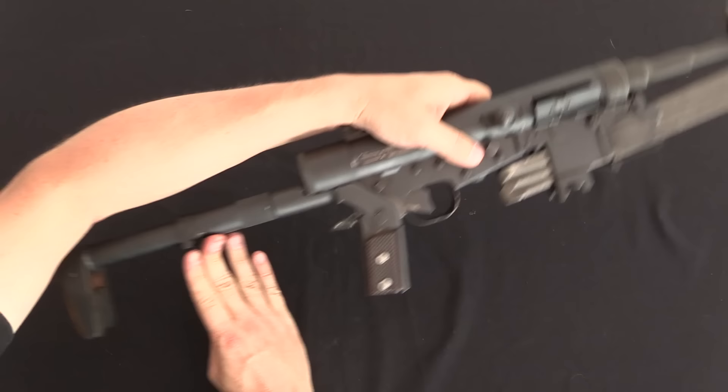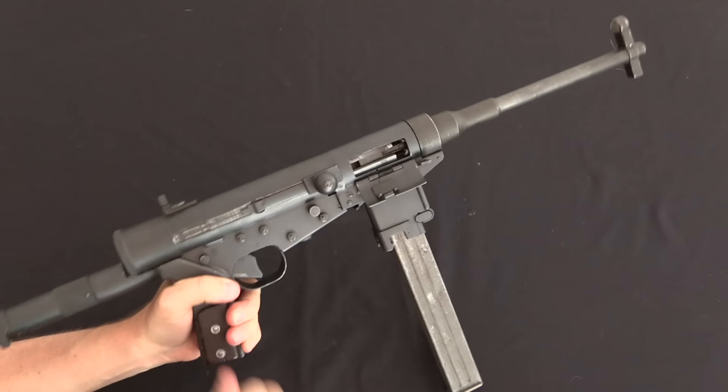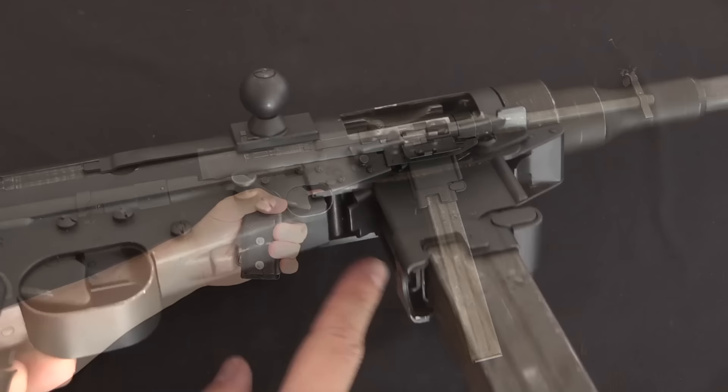To unfold it — which you can actually do pretty quickly — you start by opening the stock, then pull this button down to extend the barrel, pull the magazine forward and lock it in, and then you only need to rack the gun and it's ready to use.